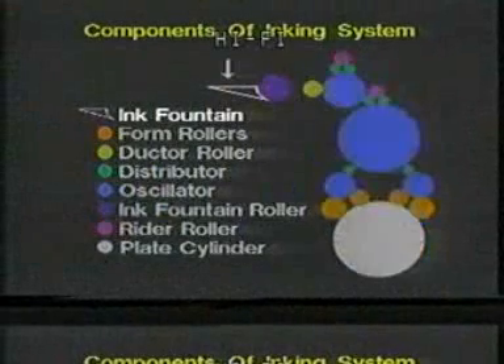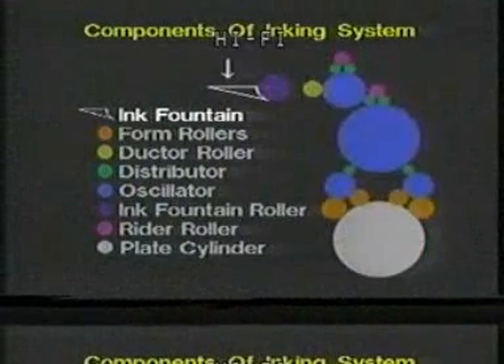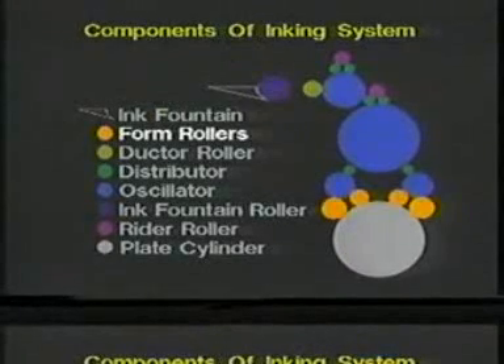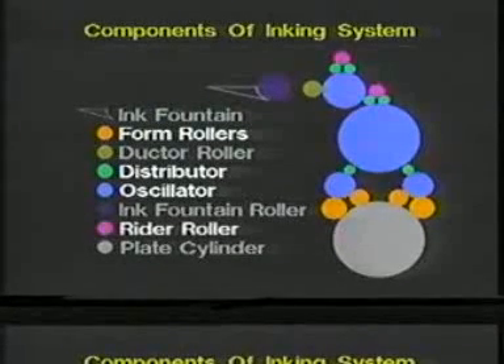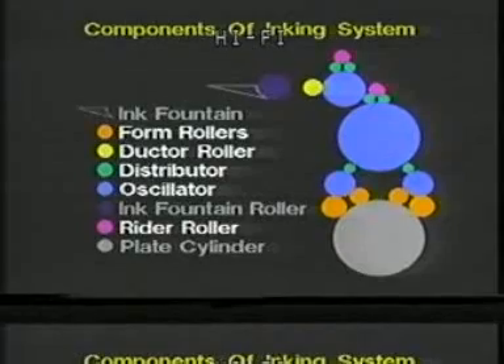First of all, each requires an ink fountain to hold the ink supply and to control the flow of it. They must also have a roller train or ink distribution system, which is a series of rollers designed to move the ink from the ink fountain to the plate. This configuration of hard and synthetic rubber-covered rollers is also meant to condition the ink from a thick viscous state to a uniform film across the entire width of the press.